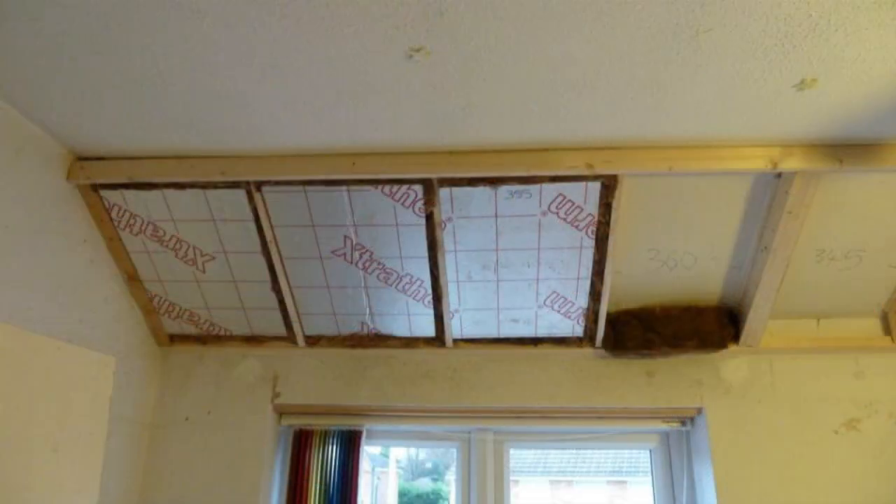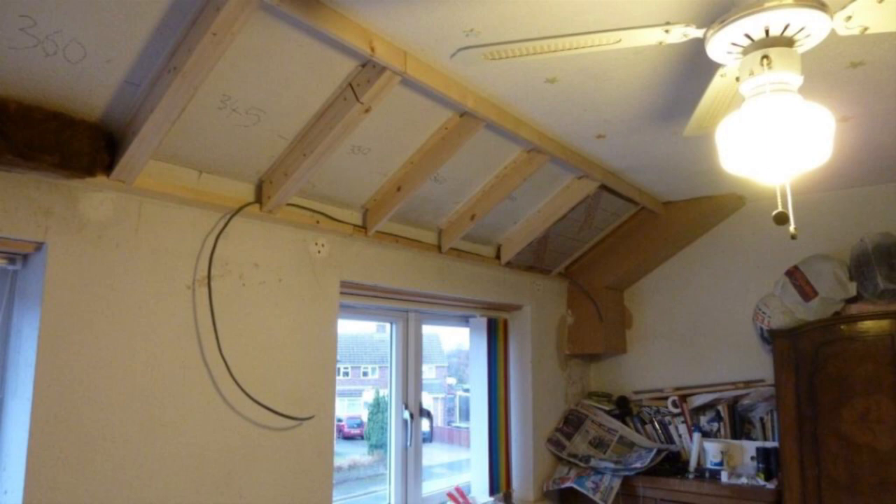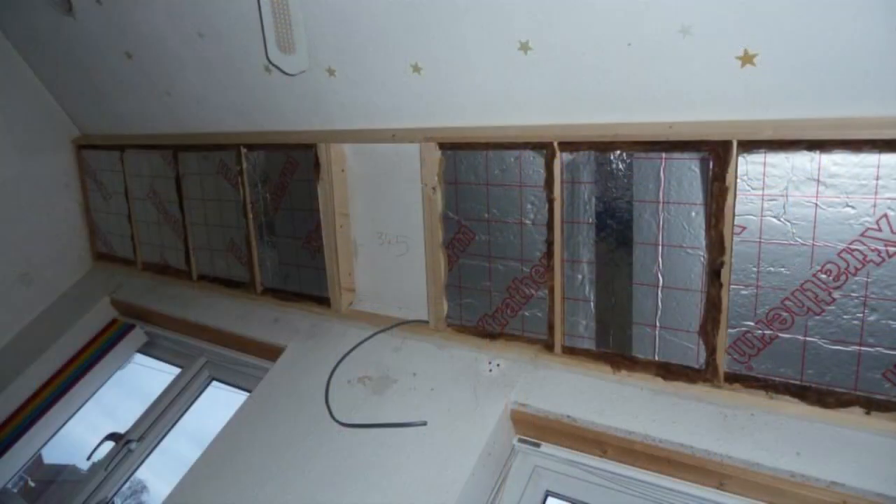Because some of the surfaces the insulation must butt up against are not flat or square, we cut the hard insulation smaller than the voids to be filled, then use fiberglass insulation to fill all the gaps and hold everything in position. On the wall between the two windows we want to mount an electric clock — and possibly a TV sometime in the future. Whatever goes there will probably need power, so we're running a 2.5mm² cable to a connection box mounted in the center of the boxing.